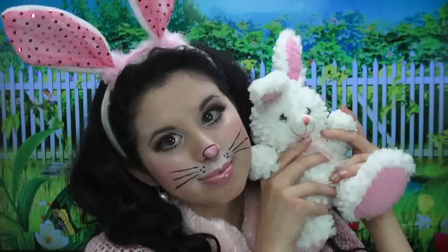Today I'm going to show you how to get this really easy and cute bunny rabbit costume makeup that's great for any Halloween party or even a fun Easter festivity you have coming up. Hop on over to your makeup table and let's get started.